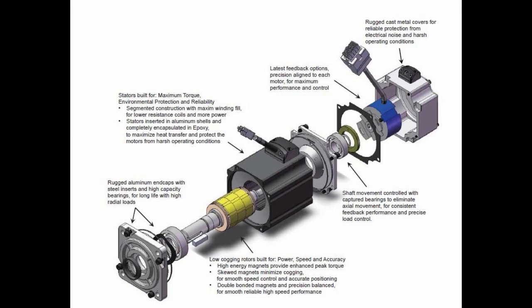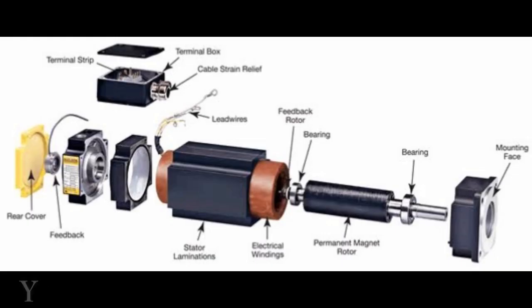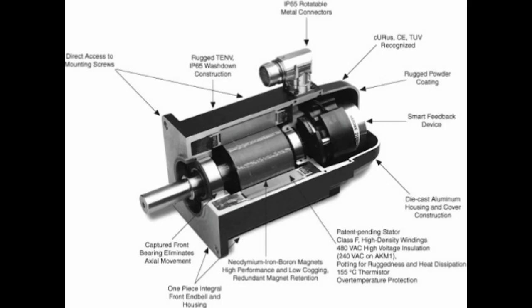A servo motor is a rotary actuator or linear actuator that allows for precise control of angular or linear position, velocity, and acceleration. It consists of a suitable motor coupled to a sensor for position feedback. It also requires a relatively sophisticated controller, often a dedicated module designed specifically for use with servomotors.